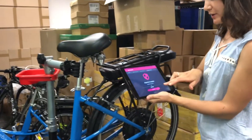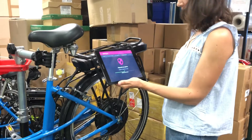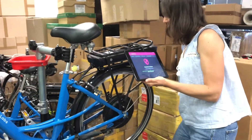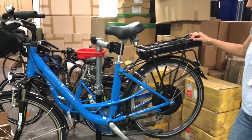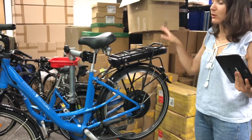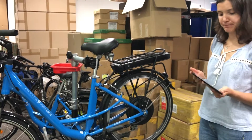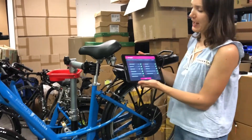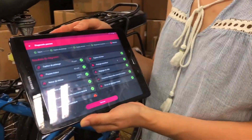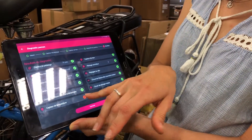Next, I will run the full diagnosis of the system. It asks me if the bike is lifted — it is. So it's checking all the sensors and all the components of the eBike to understand if there are any other problems. In 30 seconds we remotely ran the diagnostic of the entire eBike, and here we can see that there is a problem with the temperature sensor.